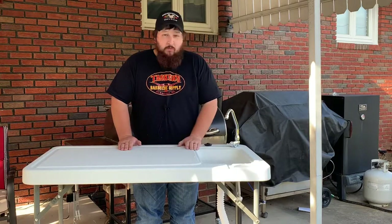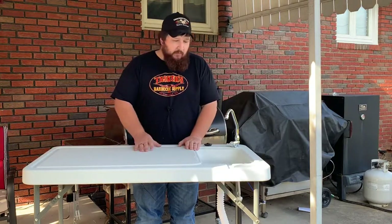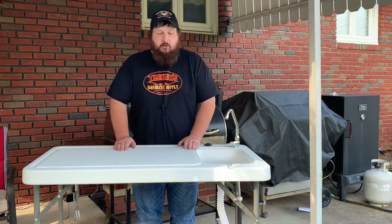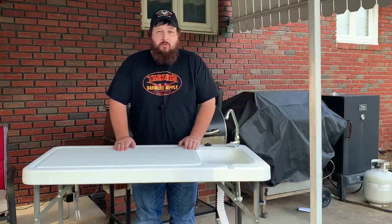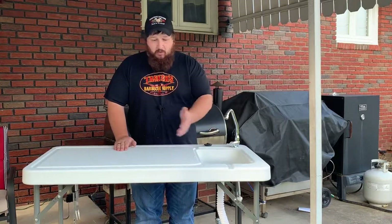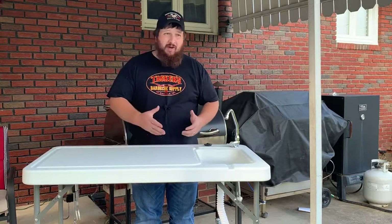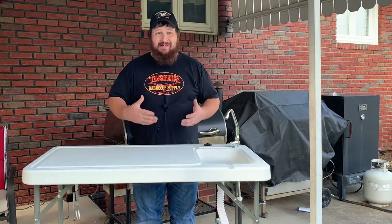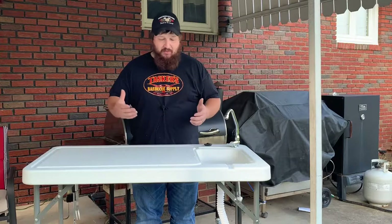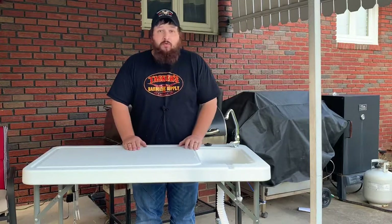I think it was a very sound investment. I believe this table was on sale for $89.95. It's a little expensive for a table, but when you incorporate the convenience of having a sink here, being able to clean up your workspace, being able to wash your hands without having to run back and forth inside and contaminate your doorknobs or anything else that might be in your path — it's well worth the investment.